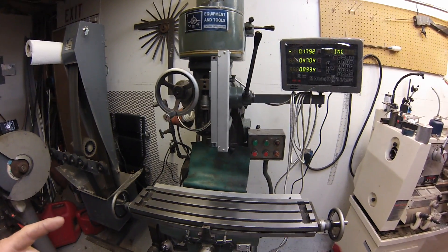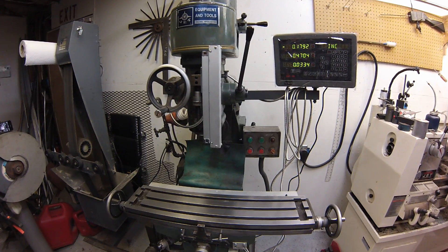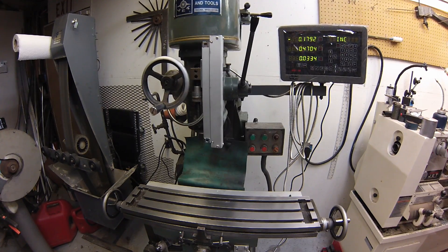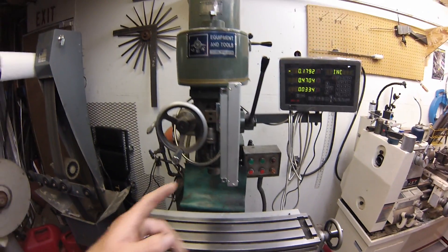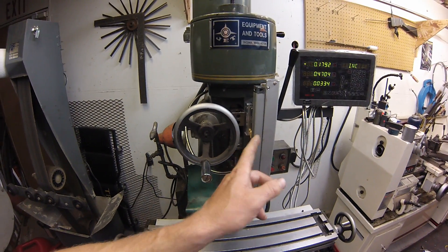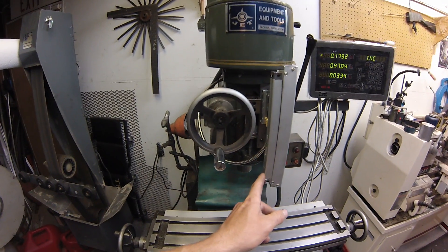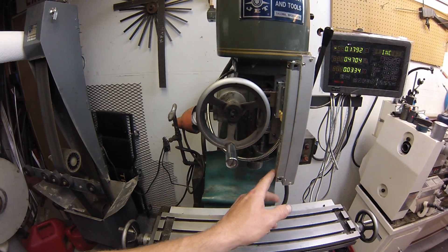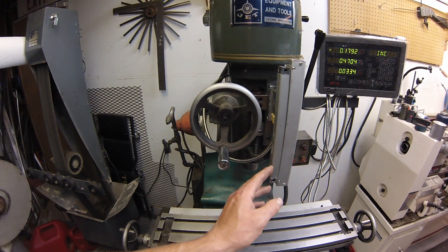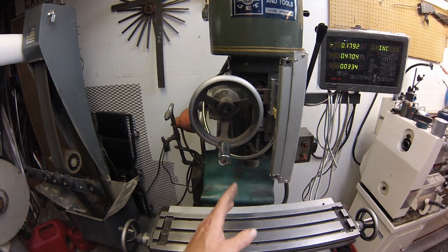Total installation on this probably took me like 6 hours, and that included some pretty custom stuff to make it fit. I've got the quill set up for the Z readout. Most people would do this on the knee — on the next one I've ordered I did set it up for the knee on my Bridgeport J-Head — but on this one I thought most of my drilling is done right there with the quill.